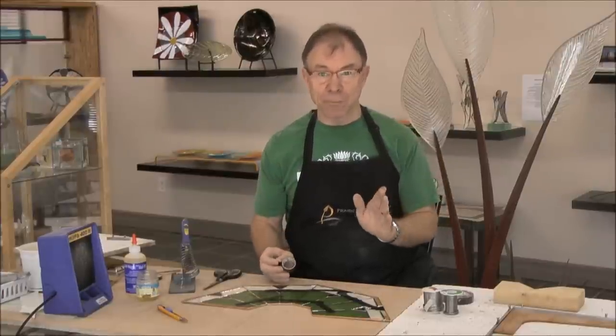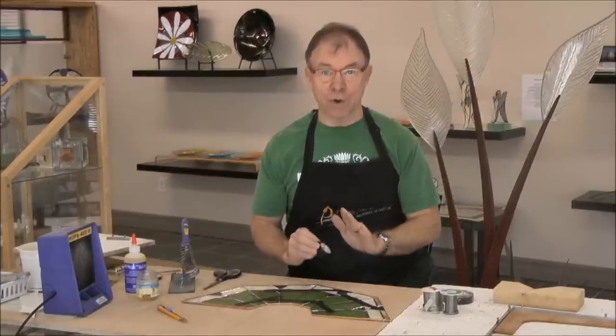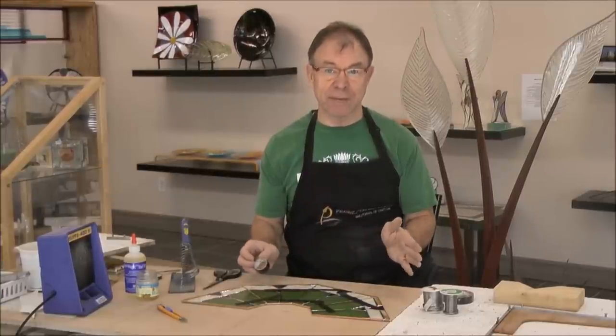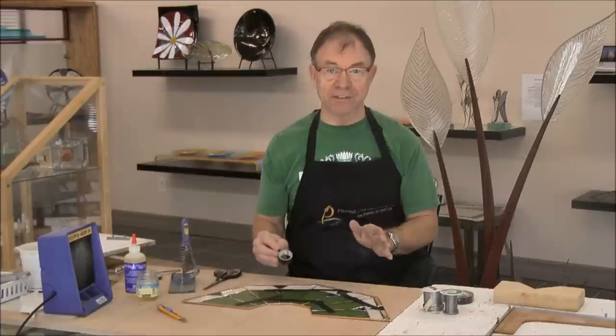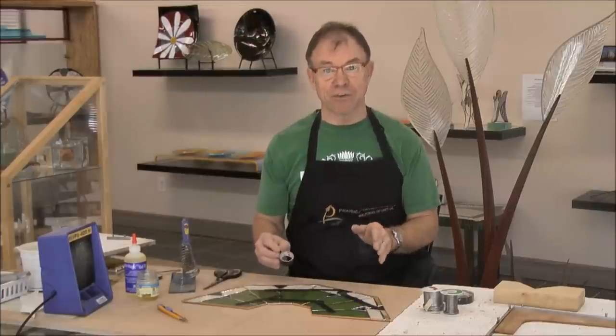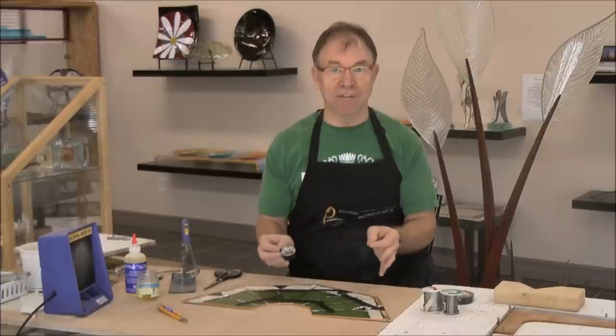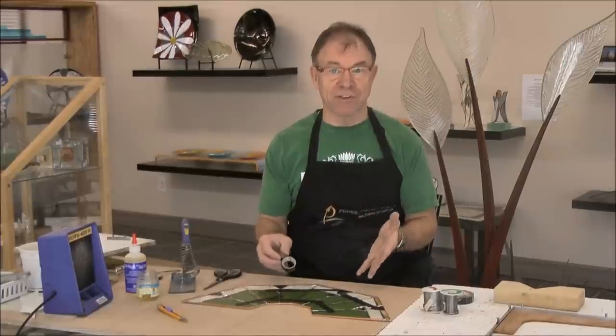The most important thing is that your pieces are totally clean. Wash them really well, dry them really well, and then leave them for at least 20 minutes so that there's no latent moisture on the pieces. If you try putting any kind of tape on before they're completely dry, it'll just pull off as you're assembling it.